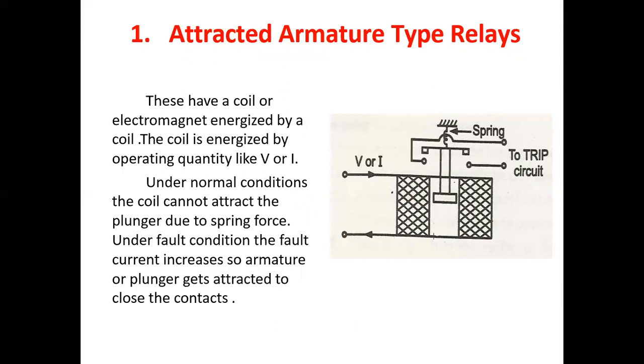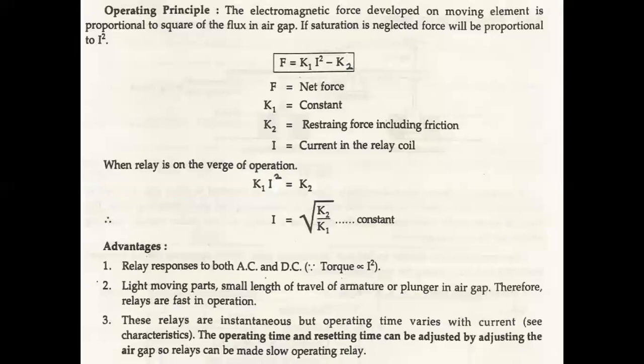First we are seeing the Attracted Armature Type Relays. In this image we have shown the construction of Attracted Armature Type Relays. These have an electromagnet energized by a coil. The coil is energized by an operating quantity like voltage (V) or current (I). Under normal condition, the coil cannot attract the plunger due to spring force. Under fault condition, the fault current increases so the armature or plunger gets attracted to close the contacts.